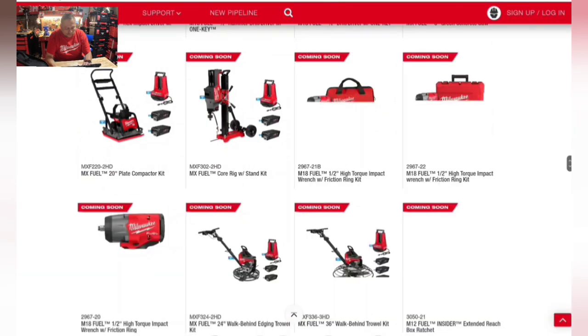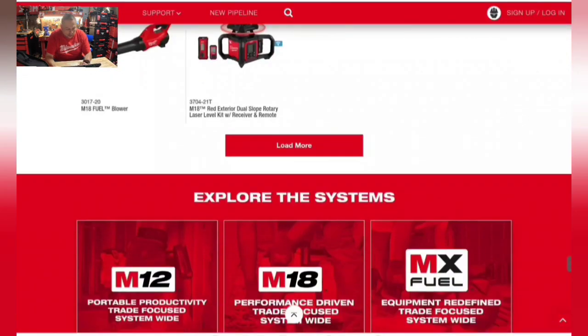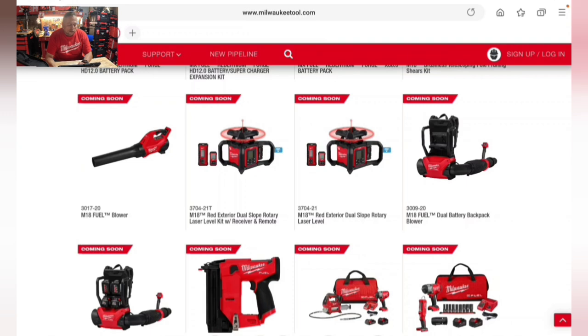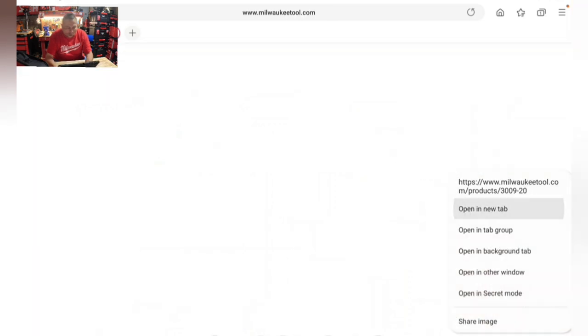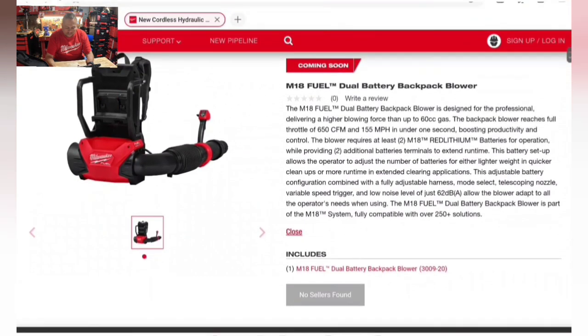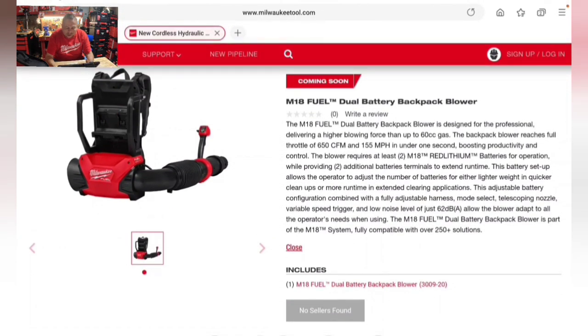There's a new M18 red exterior dual slope rotary laser level kit with receiver and remote, plus a laser level tool only version. Also: a dual battery backpack blower coming soon delivering 650 CFM at 155 miles per hour — comparable to a 60cc gas blower — at 62 decibels.